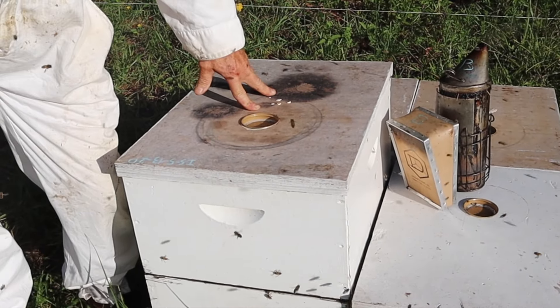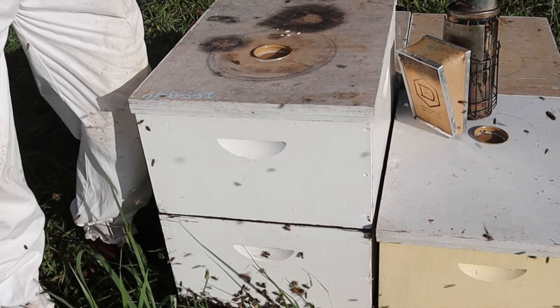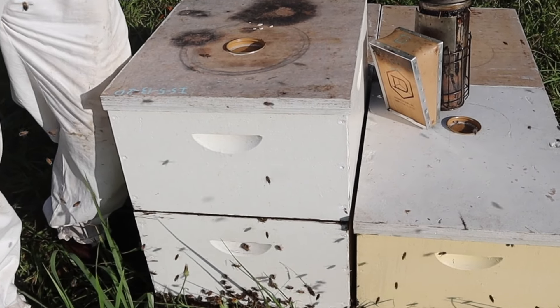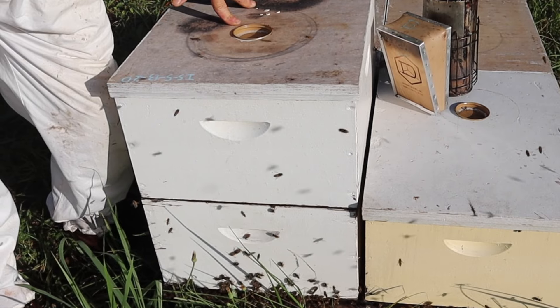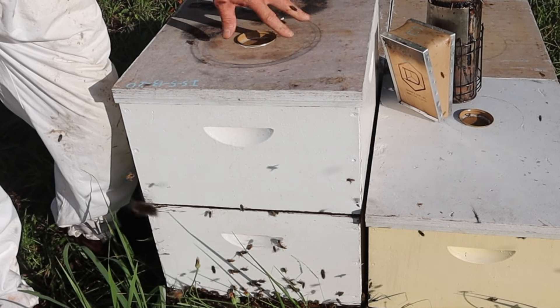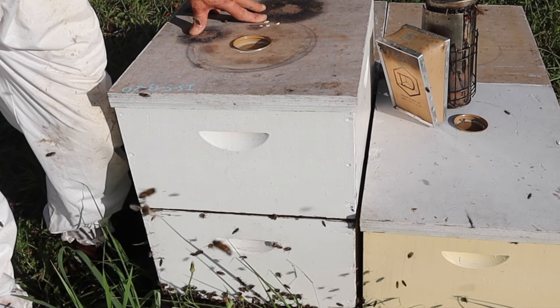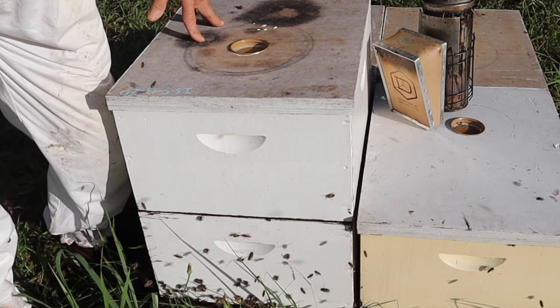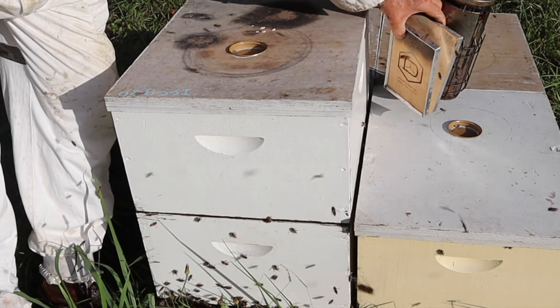That gave me two frames of food and two frames of brood. When we come back, we'll use assets from all of these colonies and combine them into what we want in the nuke boxes. One colony might give us several brood and not very much food. Another colony like this one might give us more food and not as much brood. It's all okay because when we come back, we can combine all those pieces and parts into the nukes and build them how we want.